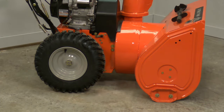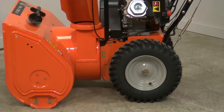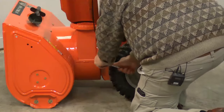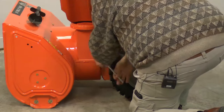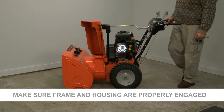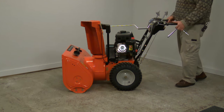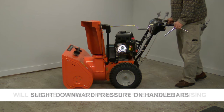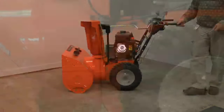Now we're going to spin the machine around. We're going to make sure that the frame and the housing are properly engaged to each other. It's very important that you're on a smooth flat surface when we put this thing back into a level position. To help yourself get this right, you can put slight downward pressure onto the handlebars — that will ensure that the frame is fully engaged in the blower housing. Once you've done that, you can go back and re-tighten the bolts that we loosened earlier.